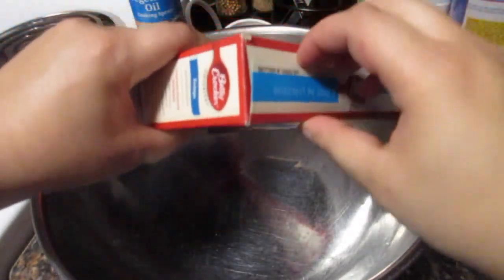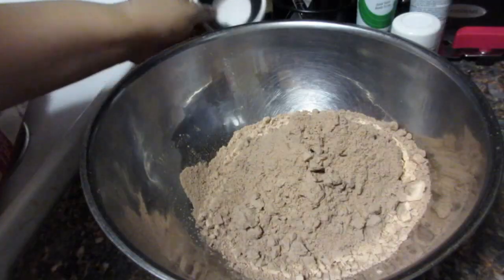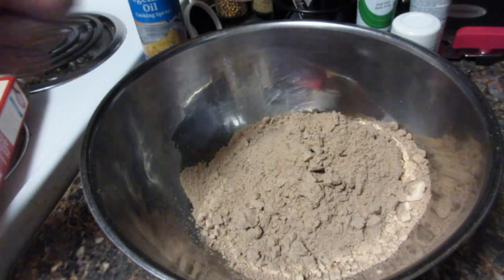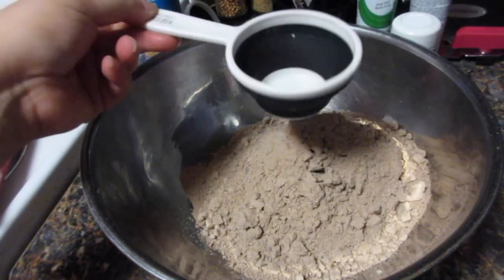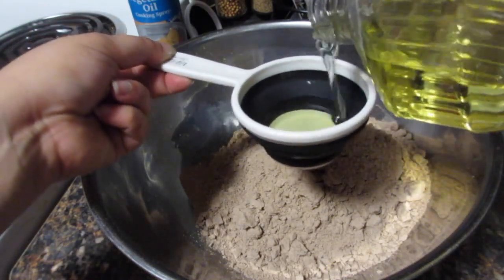While the oven is preheating we're going to go ahead and mix our brownies. I use Betty Crocker fudge brownie mix and it takes a half a cup of vegetable oil, a third cup of water, and two eggs.